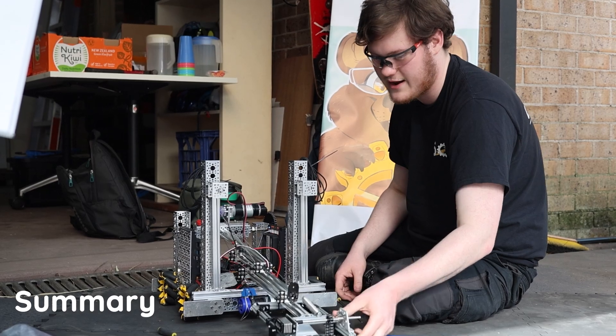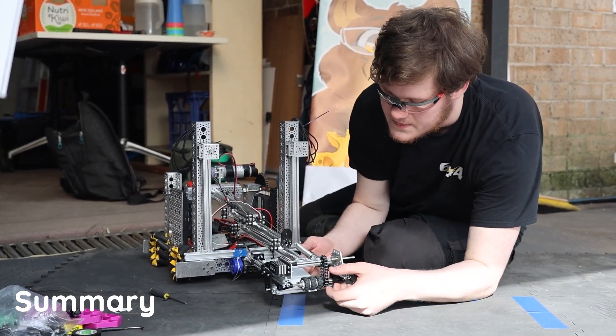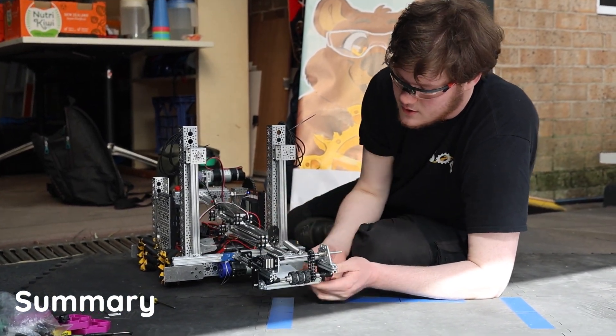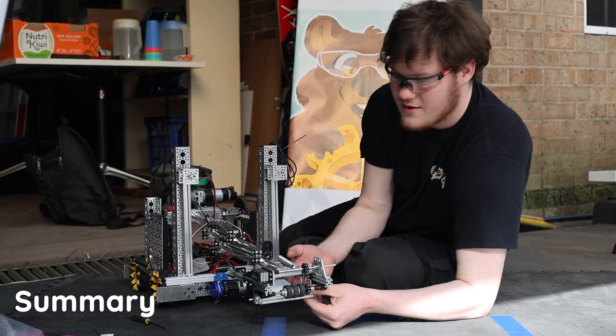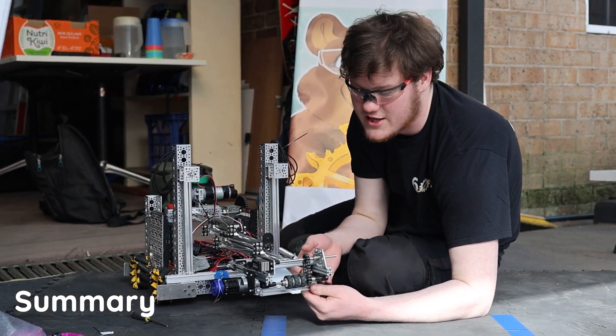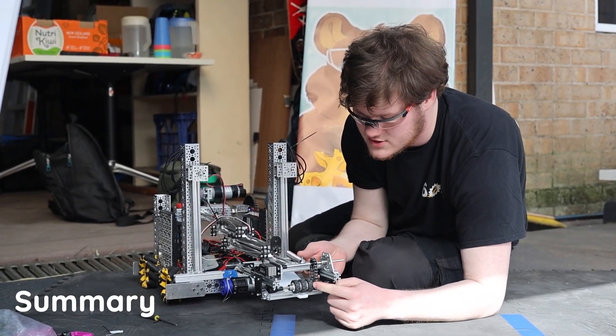I'll be talking about our intake. The intake here is a rolly, rolly grabber intake powered by an Axon servo. We have an adjustable flap down here that we are, at the moment, manually adjusting to find the right spot. And we have our three little wheels on the front here.